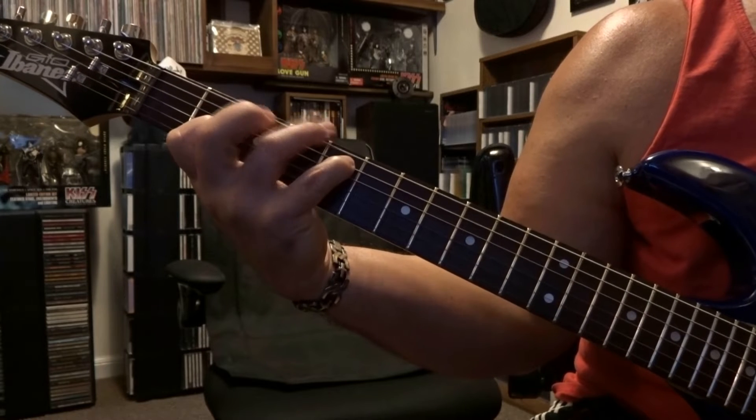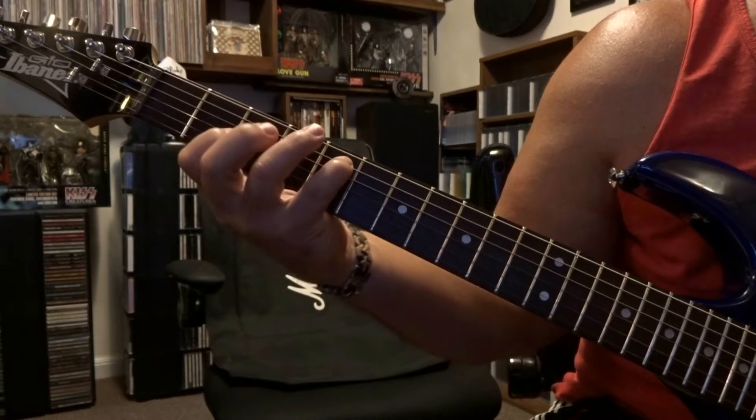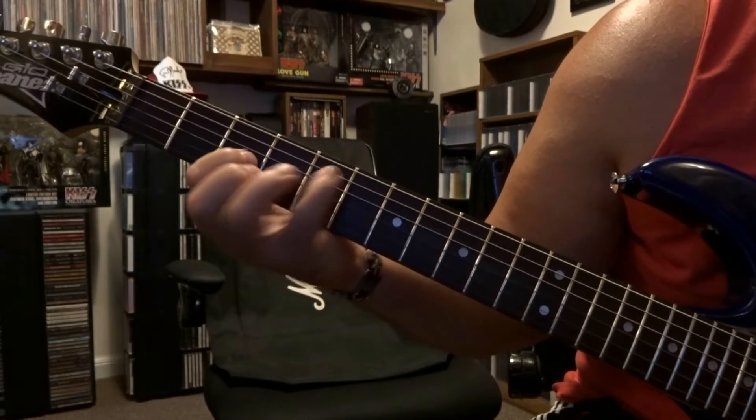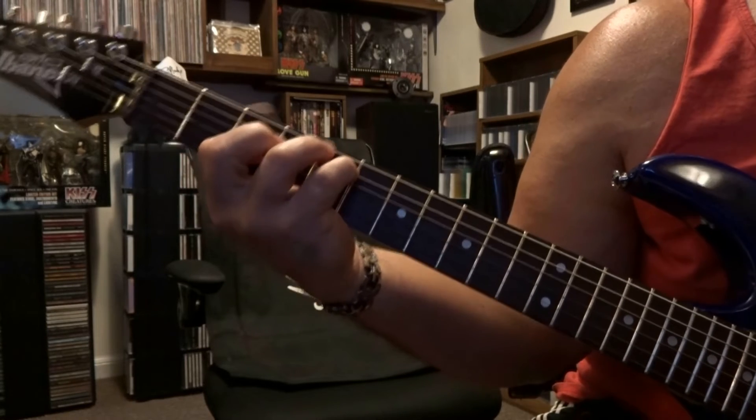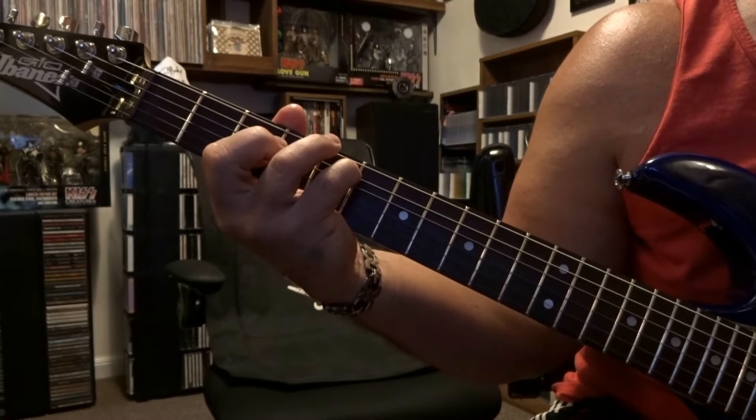Then you're going to hit the open sixth string once, and then we're going to move down and fret third string third fret, and you're going to do that same down up down but you're going to mute it, and then repeat it.